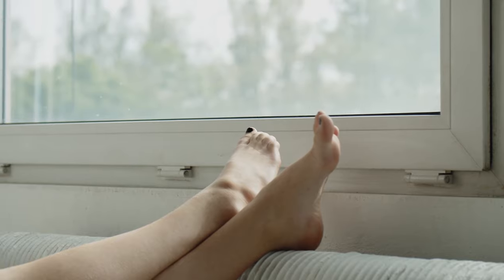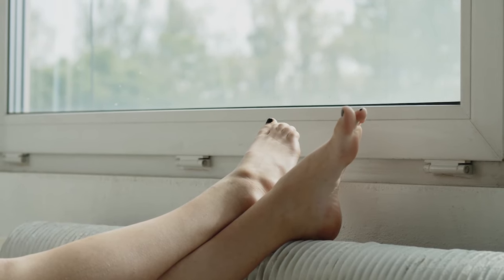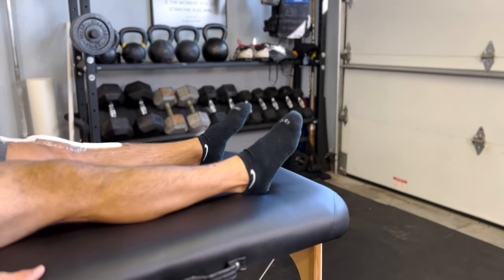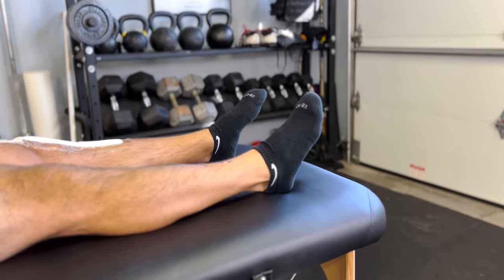Number one way to reduce swelling: elevate your legs. I'm not talking about sitting down and propping your leg up on a chair — I'm referring to laying down and elevating your legs above your heart level. That is going to significantly reduce your swelling so you can participate in exercises. The other thing we can do is teach you ankle pumps: simply laying down on your back in bed and moving those ankles up and down for about a minute at a time, periodically throughout the entire day.